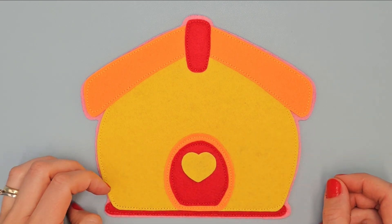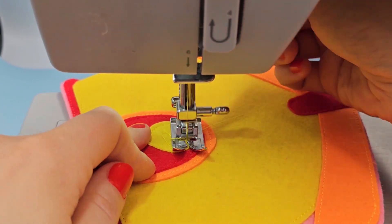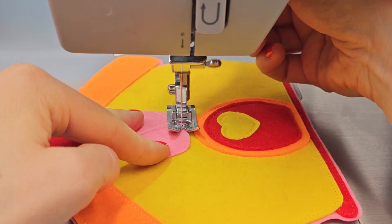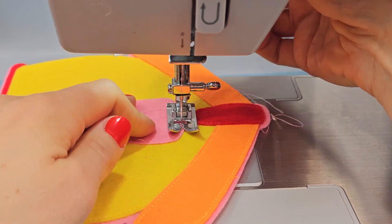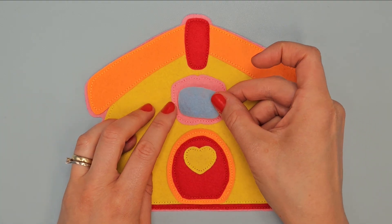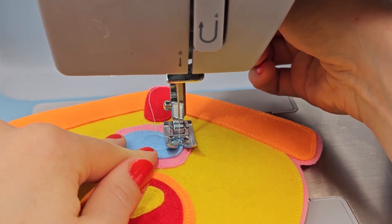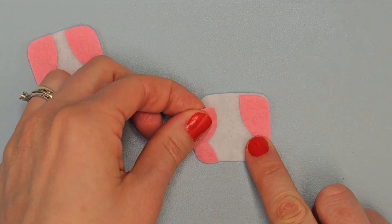Put the heart here and sew it with yellow thread. Above the door put this element and sew it with pink thread. In the center of that element place this pattern and sew it with blue thread. On both sides of the white element put pink curtains and sew them with pink thread.